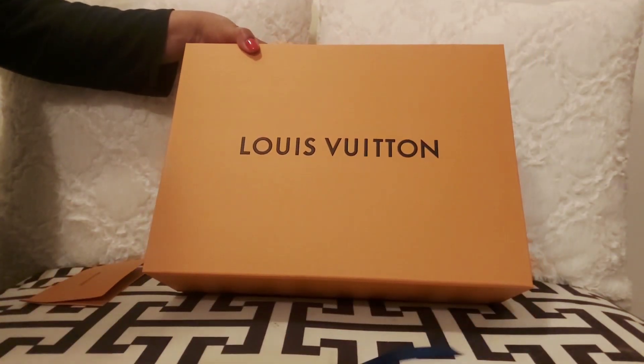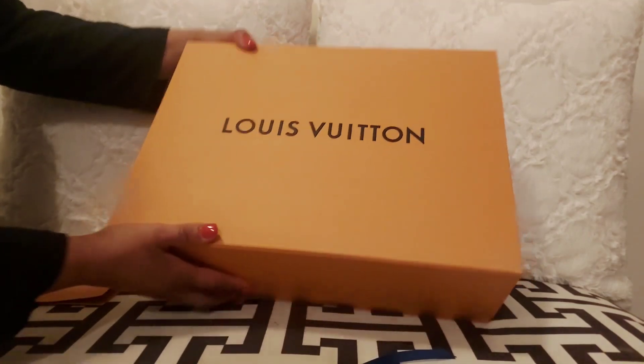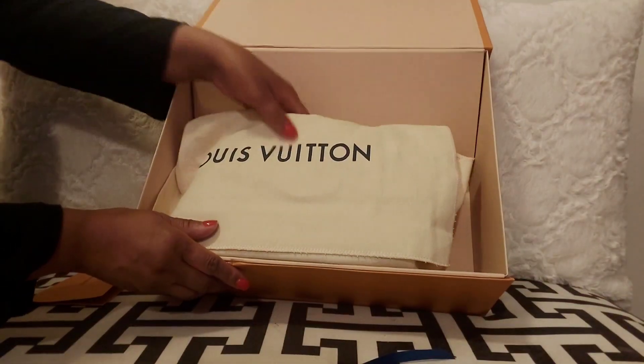Also, if there's anybody out there that has a luxury channel, let me know. We could all connect and grow with each other, learn from each other. Anyways, let's go to the unboxing.